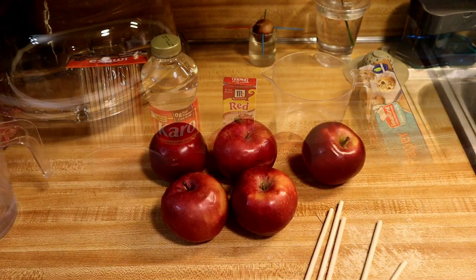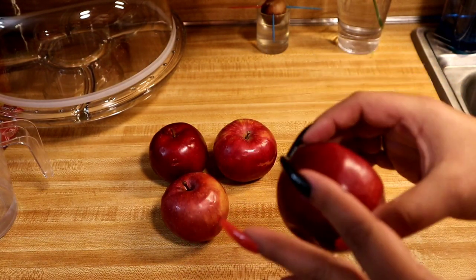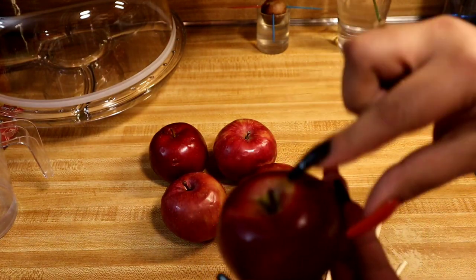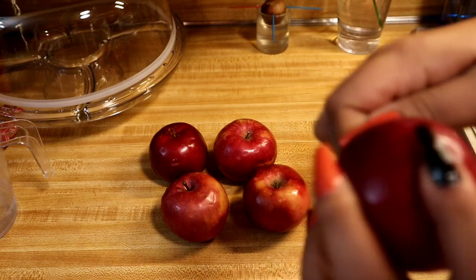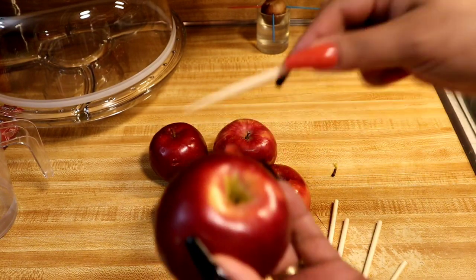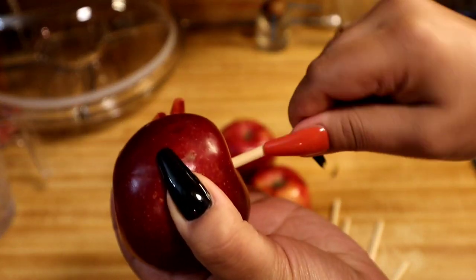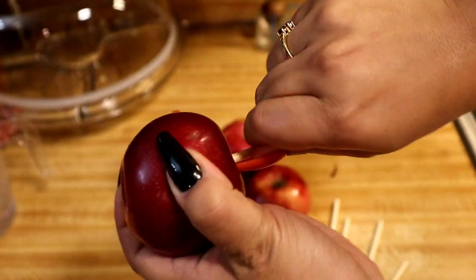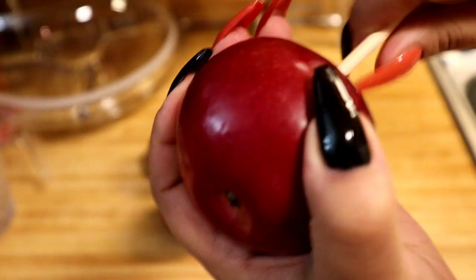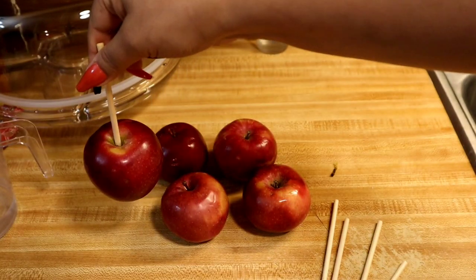The first thing you're gonna want to do is wash your apples and then dry them. Once they're dry, remove the little stems and then take a wooden stick and stick it in the middle. You want to twist it rather than just push it in, because twisting makes it more secure and easier to get it all the way to the middle.